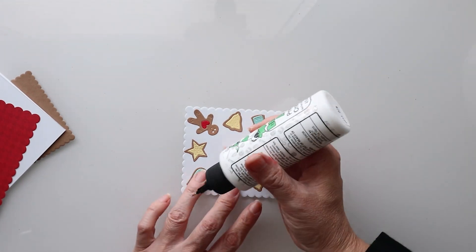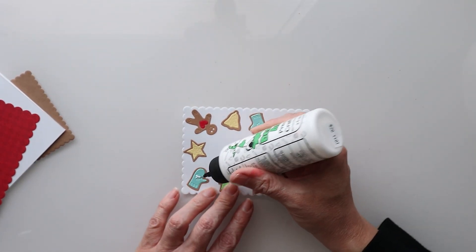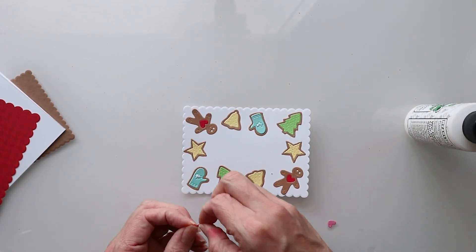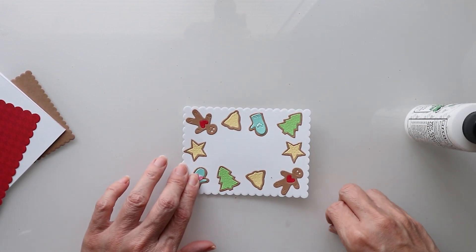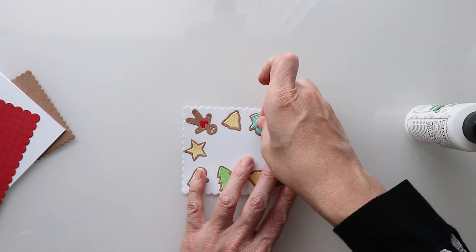And how simple was that? I have little hearts here that I cut out of pink as well. I'm just going to put those down, just like that.